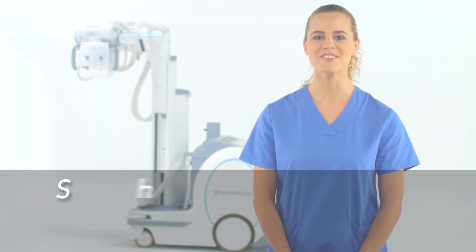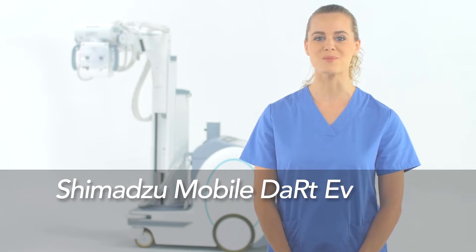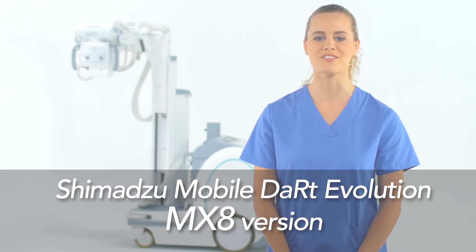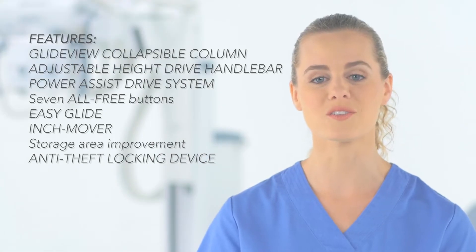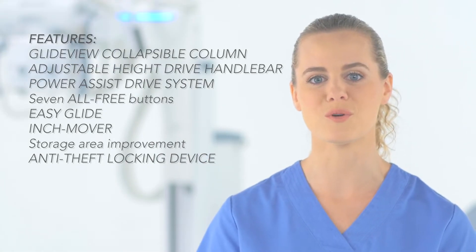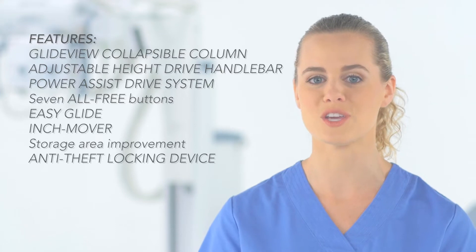Hello, and welcome to the newest evolution of Shimazu's mobile X-ray system, the Mobile Dart Evolution Mx8 version. This training video will illustrate fundamental operations of the mobile unit, as well as patient imaging.